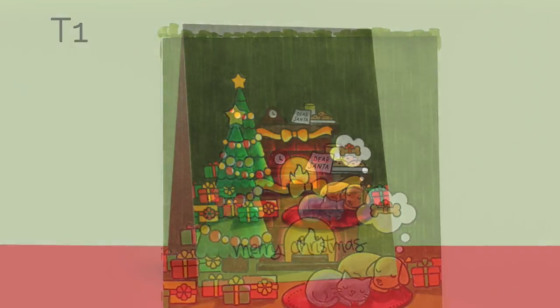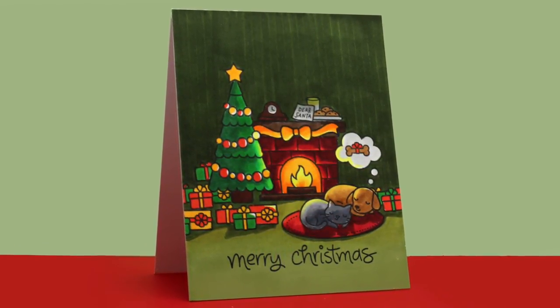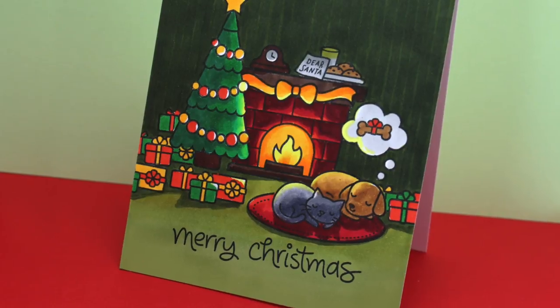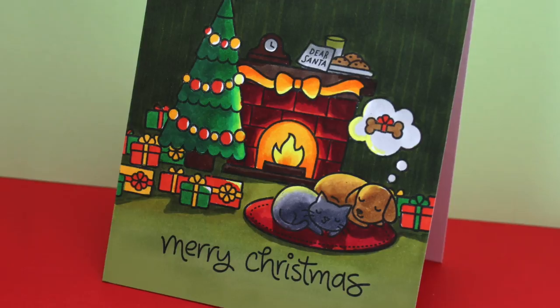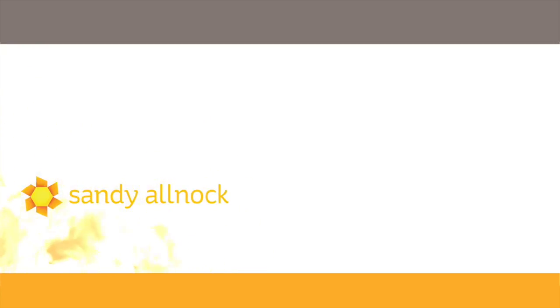I've added some color to the remaining pieces so nothing is fully white — even that little thought bubble has some light gray in it. That way it feels really warm and cozy with all this color rather than having any harsh bright white, but the white in the thought bubble does catch your attention so you definitely see it. I hope you enjoyed this video — if you did, click the like button. There are more videos to watch and classes you can take. There's a link in the description if you want to pin this card to your Pinterest page. See you next time — have a great day!